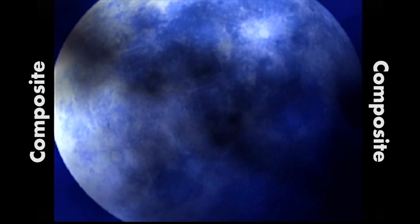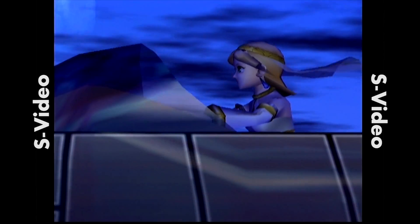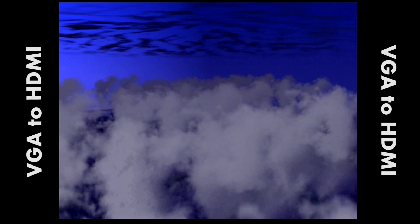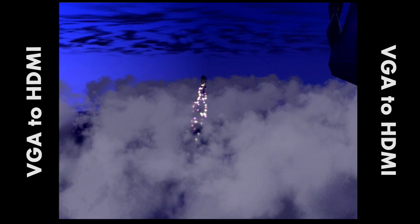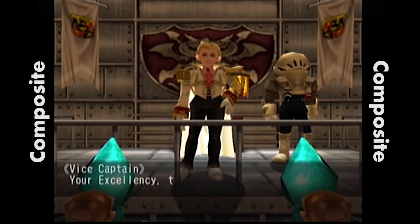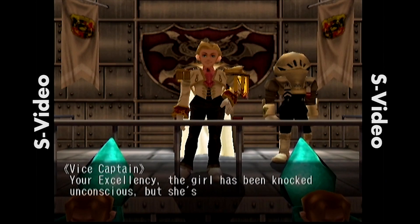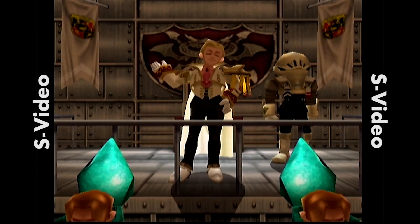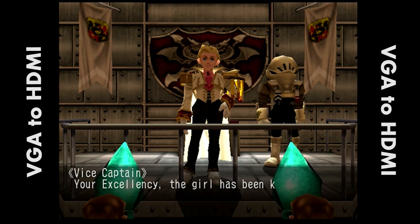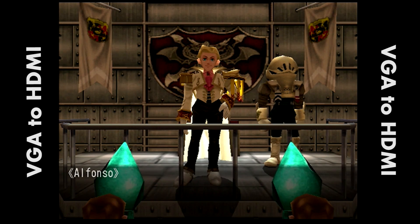Now we move into one of my all-time favorite Dreamcast games, second only to Shenmue — Skies of Arcadia, also one of my absolute favorite JRPGs. The composite image is serviceable, but switching over to S-Video, colors are a little different with a bit more fidelity and pop. Then you move over to VGA and there's just really no comparison — the VGA signal has a whole lot more sharpness. It's progressive scan, so you're naturally going to have much higher image quality. In scenes with characters, the composite is very muddy, S-Video is a huge improvement, and VGA is on another level. I don't think I'm ever going to be able to switch back to anything else with my Dreamcast after messing with this little device.